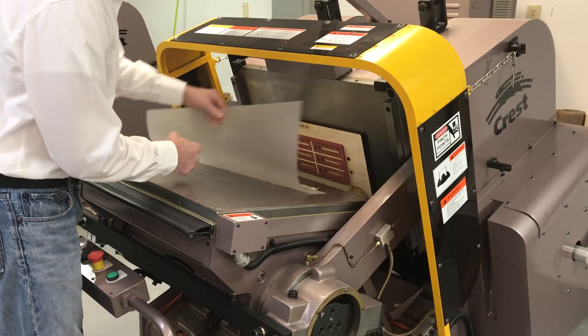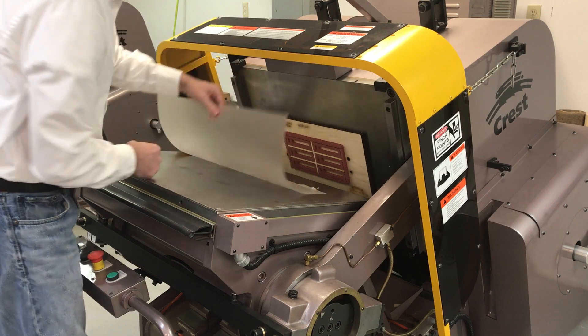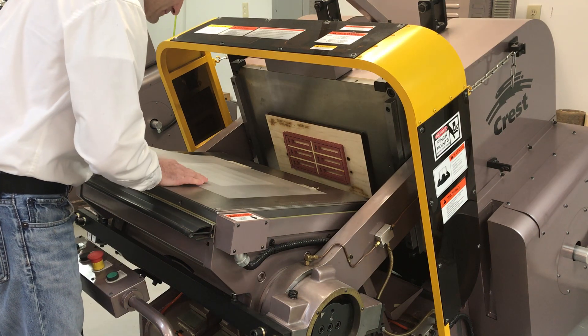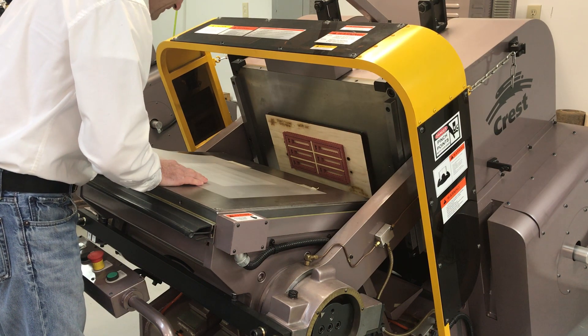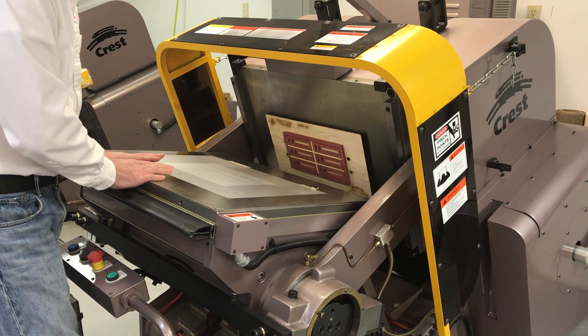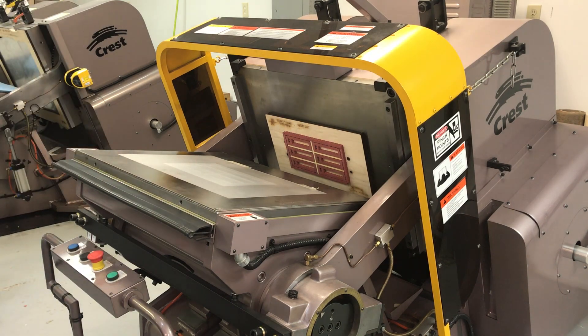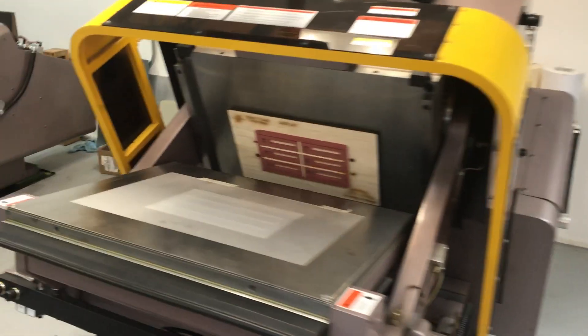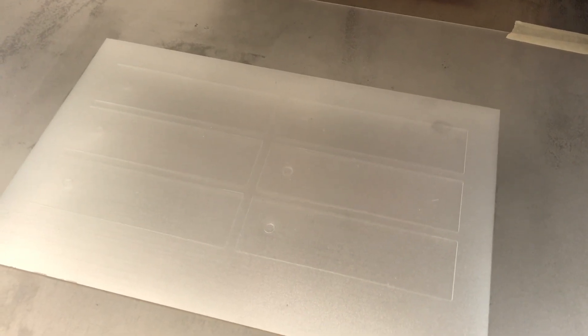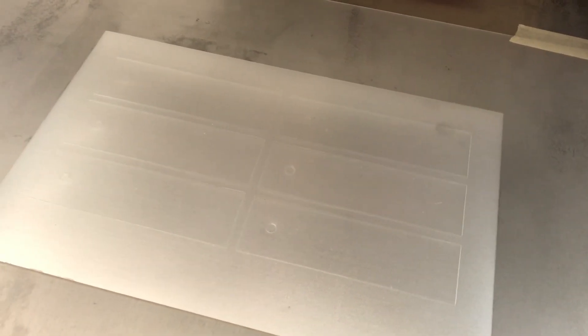Now I can see my outline on the die very nicely. That's going to allow me to put the substrate and film underneath of this to locate it, which will now allow me to put my registration stops in, remove the film, and begin the make-ready process or the impression process for kiss cutting.